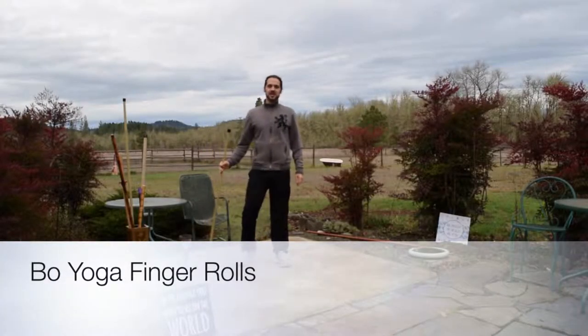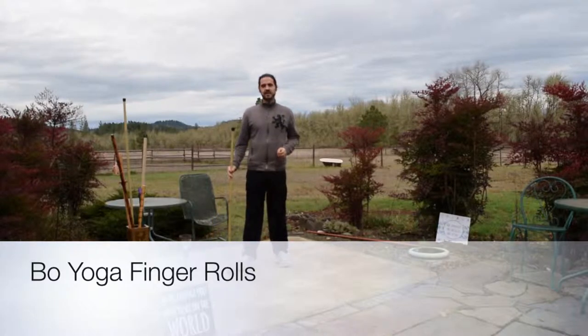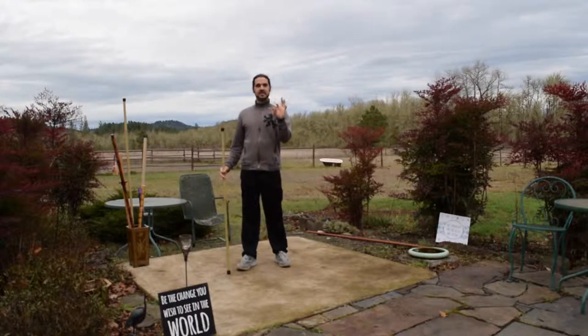Hi, my name is Nate Guadani. Today we're going to do Bow Yoga Finger Rolls. Great exercise for your hands and for your fingers, and also good if you have pain in your joints.